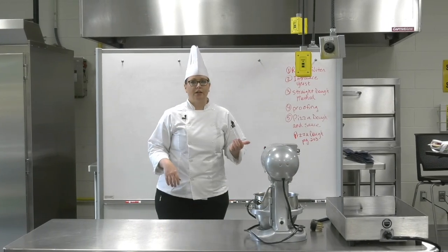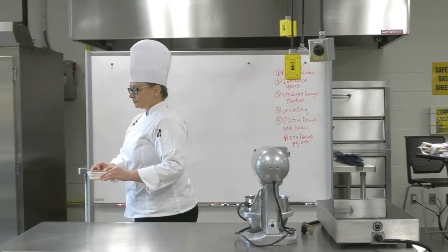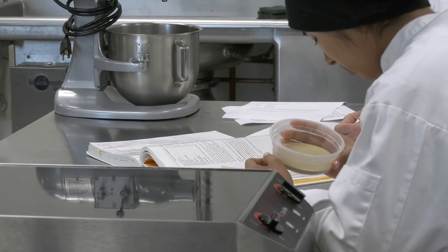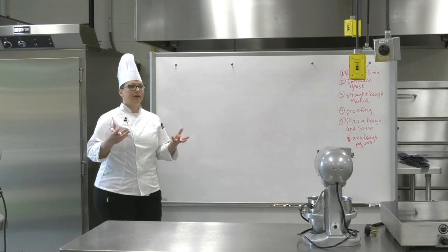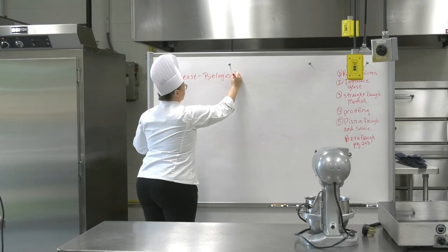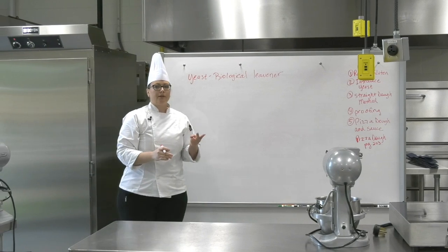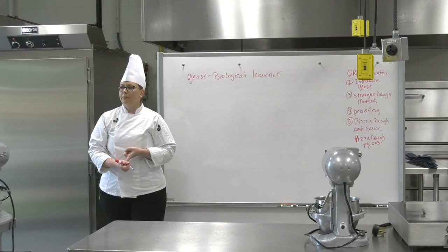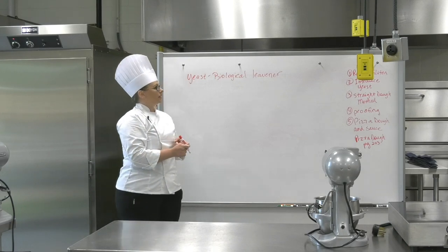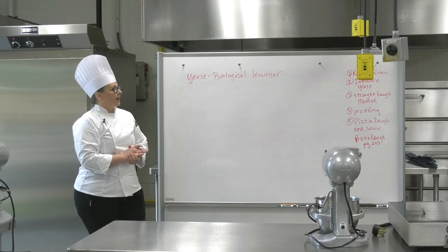We're going to start our first yeast dough today. We are using active dry yeast. Yeast is a biological leavener, which basically means that it is alive and through its activity it actually produces leavening in our breads. We have already done two other types of leavening: chemical leavening using baking powder and baking soda, and mechanical leavening like the creaming method. Today we're doing yeast bread.